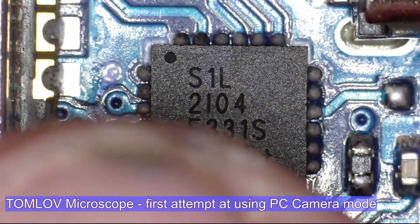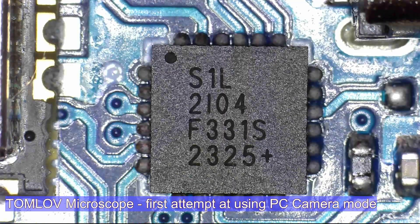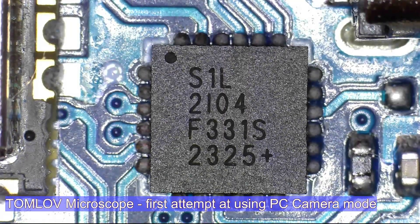There you go. I think that's quite good. Very easy to use, and I have no experience with this at all. So I'll get better and better as time goes on. I could quite easily sit and solder this board now if I wanted to. But this is just to show you what you can get out of the thing.